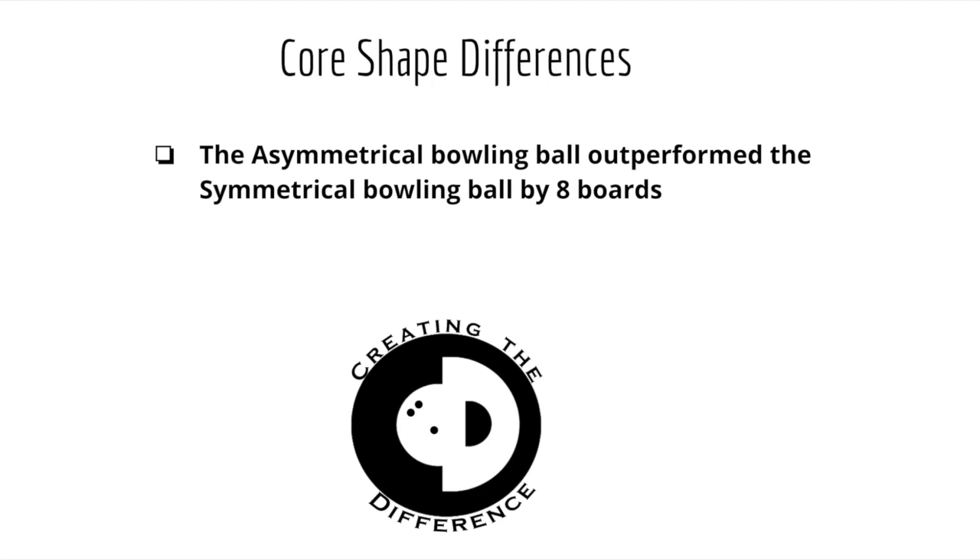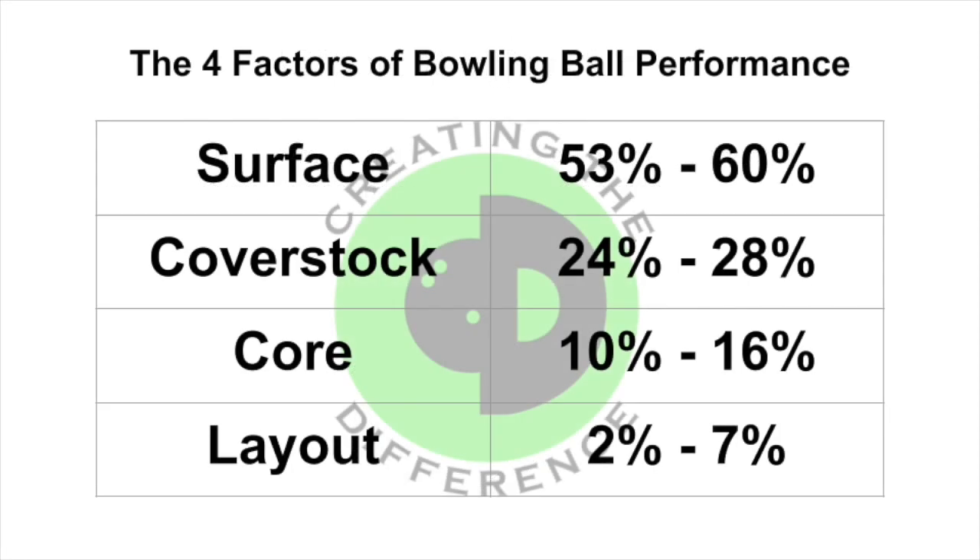Now let's take a look at all the data we have gathered and give you a ranking on the four factors of bowling ball performance. Surface is the number one factor, followed by cover stock, core, and then layout.